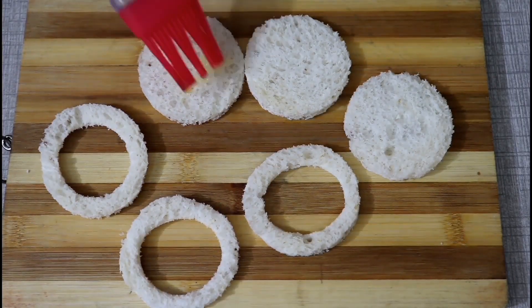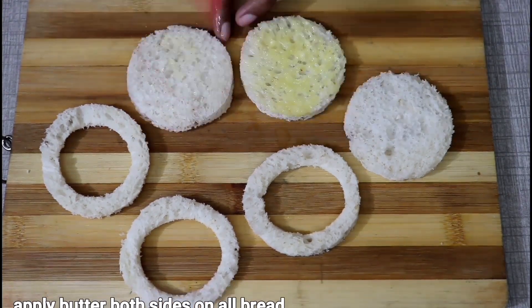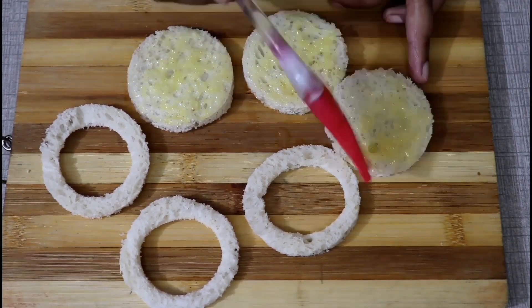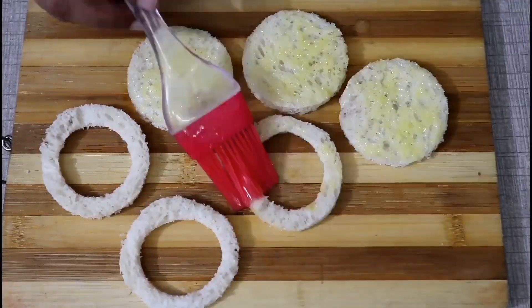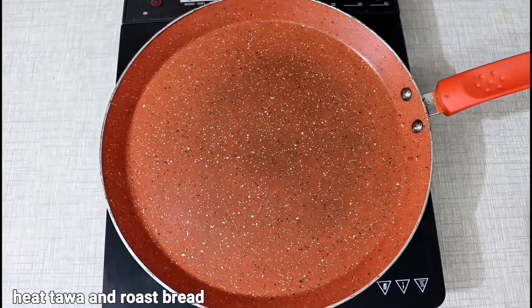We will prepare the bread. Now we will add the butter on both sides. We will cut it with a cup.